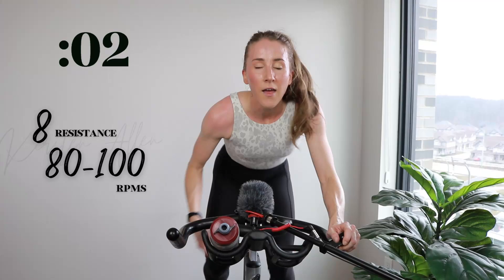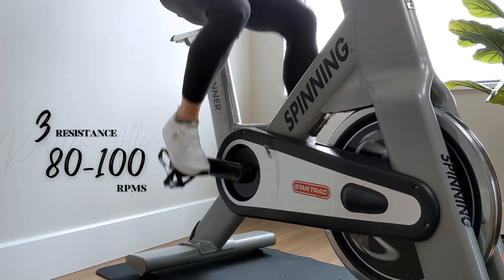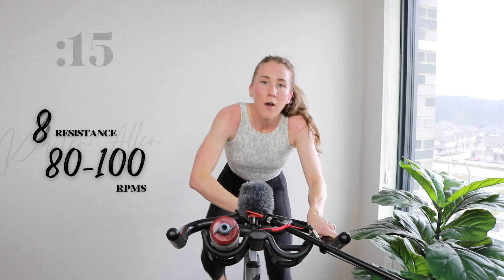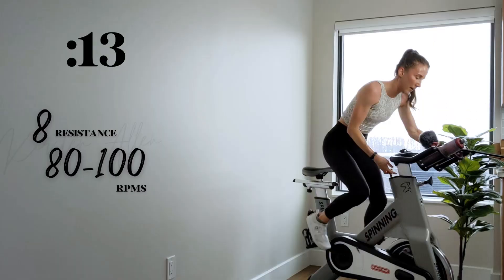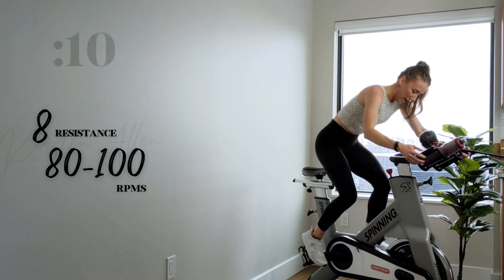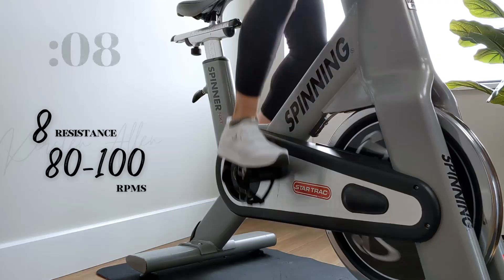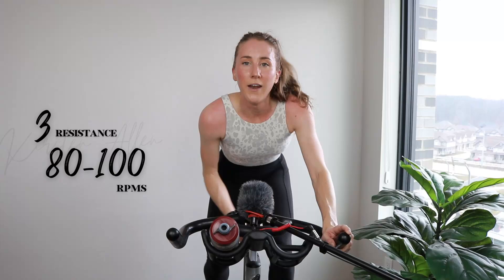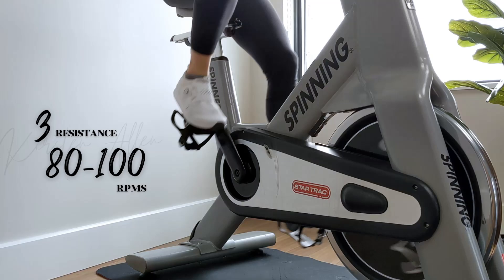Three, two, one — all right, here we go. Final power climb of the ride — in five, three, two, one. Let's go. Raise that tension, you can do it. Don't be shy. Three, two, one — tap down for 30. Try that water.